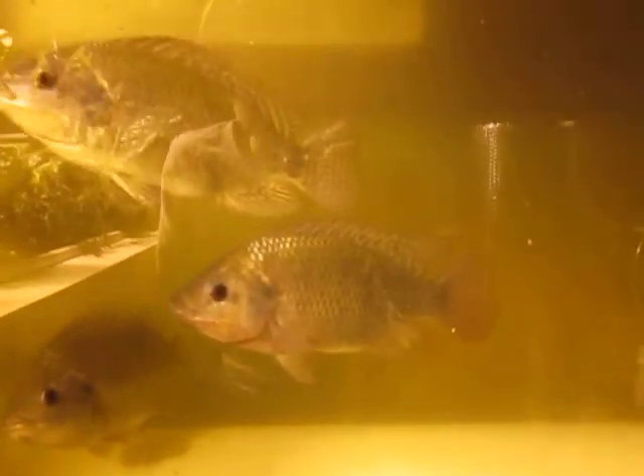The glare is really bad because of the light. Here's the big tank. These are all about five to eight inch long fish — that may be a bit of an exaggeration.